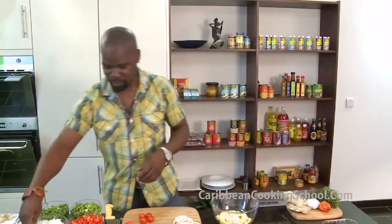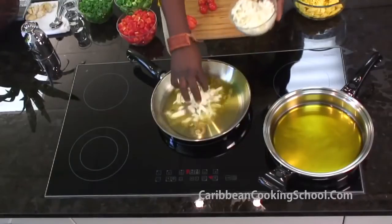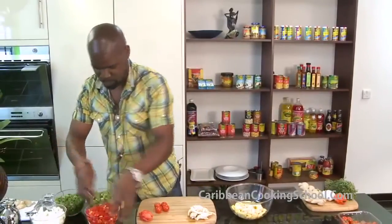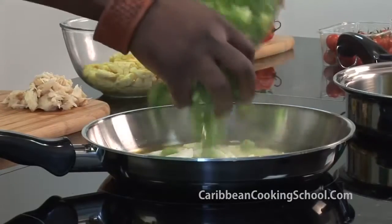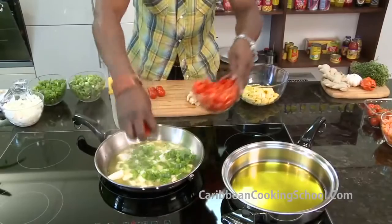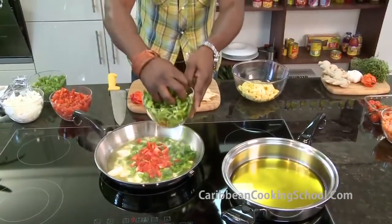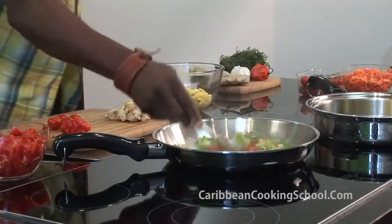First thing we're going to add is the onions — it's very simple. Drop the onions in, then drop the spring onions in. And if you notice, you don't have to measure — just watch the amount we're putting in. Drop in a handful of pepper, a handful of green pepper. Now you can see the colours coming together.